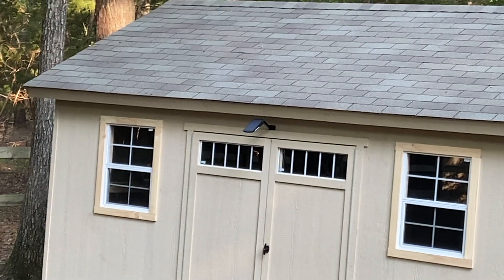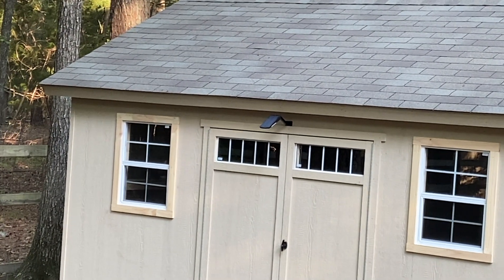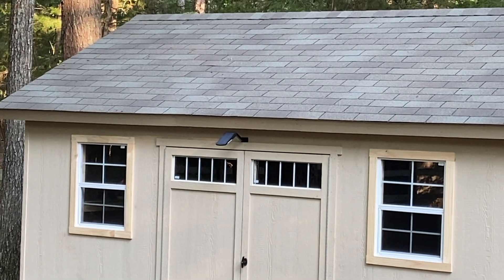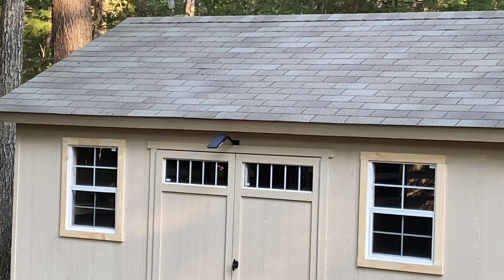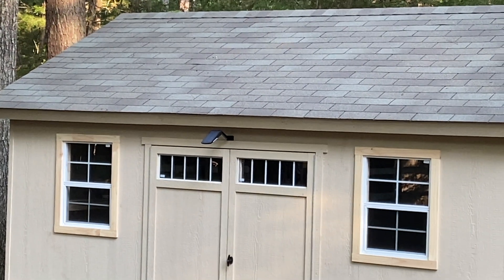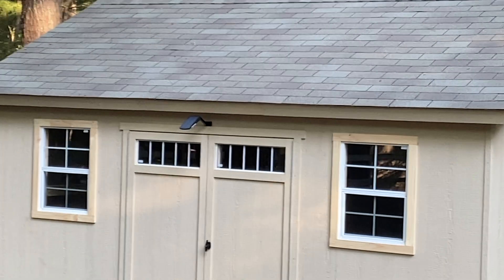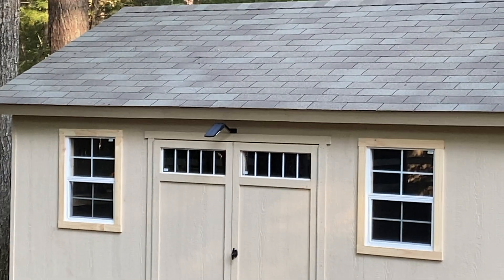Just on top of the doors, as you can see, the installation was pretty straightforward. It has adjustments both up and down, and right and left, which provides really good control over where you're going to put your light. I'm going to show you, when it gets darker, what kind of light it generates.